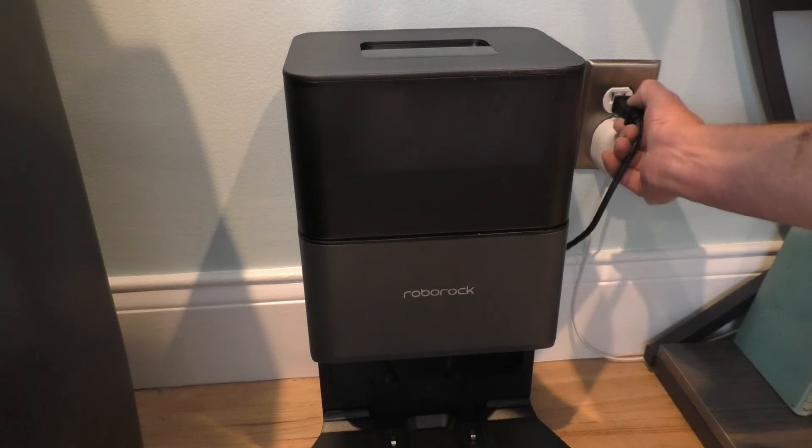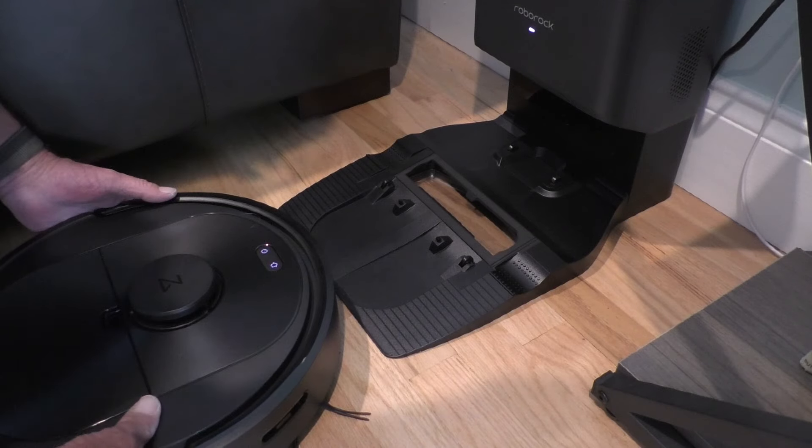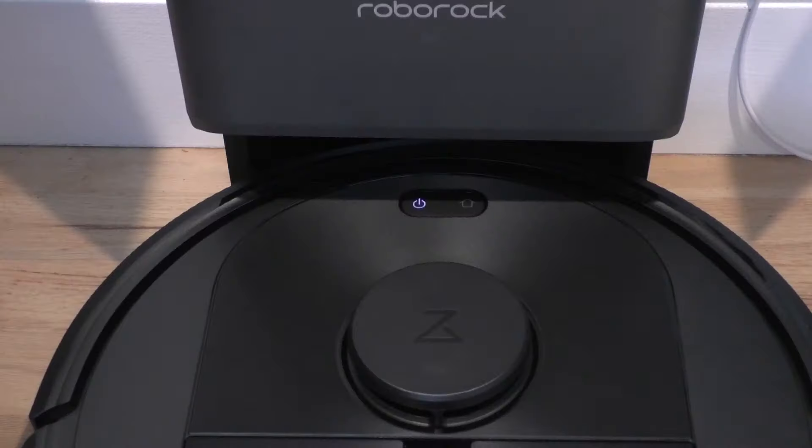Next, plug in the dock, place it against the wall, and set the vacuum on the dock. You'll know it's charging when the power light starts flashing.